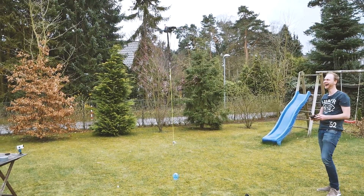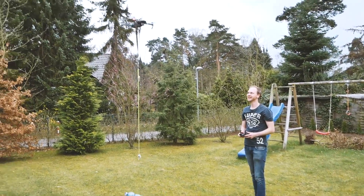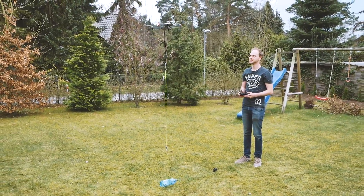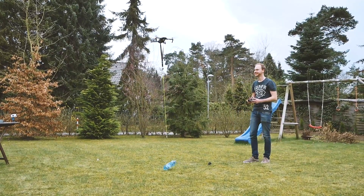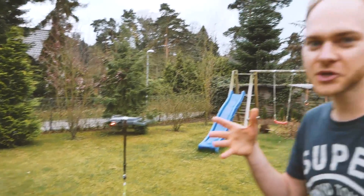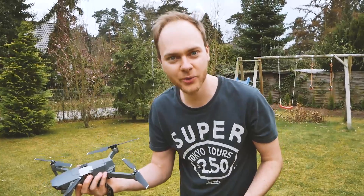It doesn't go much higher — it's fighting. Okay, let's try it one more time. It's really getting hard. The drone can actually lift one kilogram — that's amazing! It was shaking too much, but maybe with a shorter rope it would work better. That was still pretty cool — it has a lot of power. As you can see it doesn't go much higher, and now we do the sausage delivery.